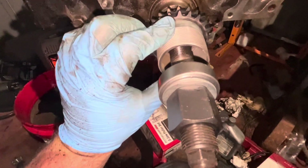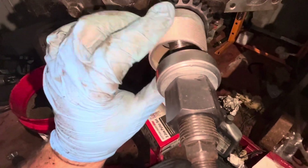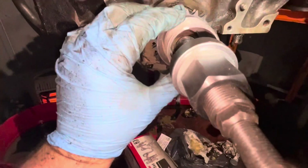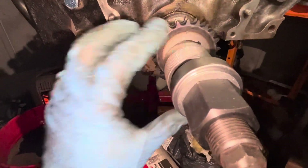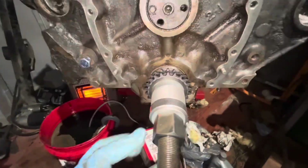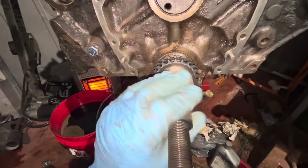This is just a piece of pipe from the hardware store that's cut down to the right diameter. Go around it and press on the edges. And just like that, it's all the way in.